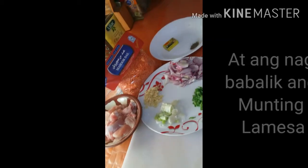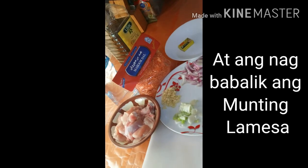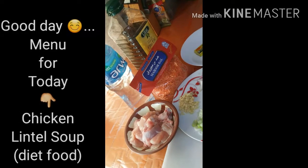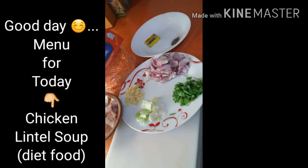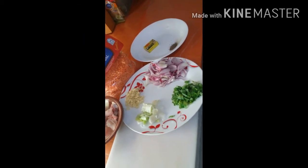Hello mga kaindai, nandito na po tayo sa ating munting lamesa. Namiss ko po ang ating munting lamesa. Kung kayo pong alam, ang inyong lingkod ay naistrok — nabod nila po na dyan si panam — kaya sa akin ang kaagapay, siya po lahat ang tumulong at pasigla sa akin.